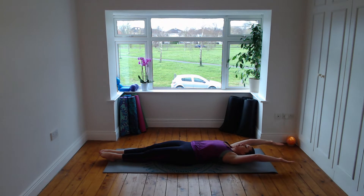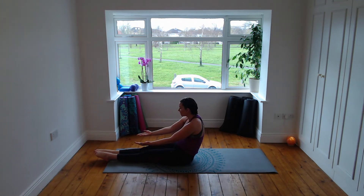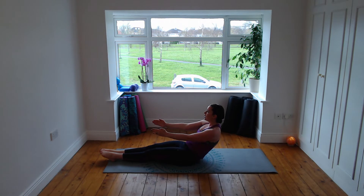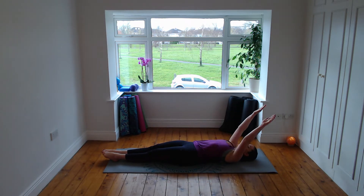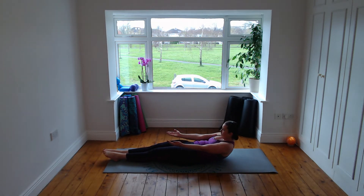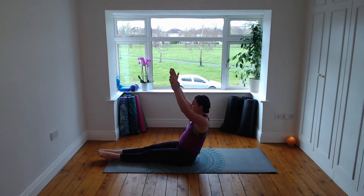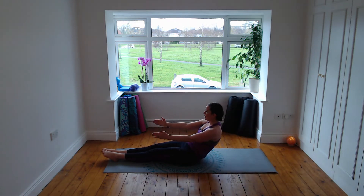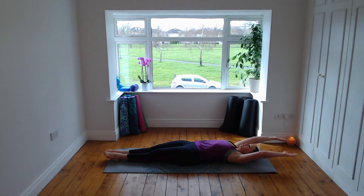Breathe in, arms up and over, palms facing up, exhale bring it up, palms turning in towards each other as you come up. Inhale palms up towards the ceiling — you're getting some movement into the shoulders as well. Breathe in, palms up towards the ceiling, exhale palms facing each other, bring it up. Inhale reach towards your feet and exhale roll down onto the mat. Breathe in palms up and exhale bring it up, straight up towards the ceiling.